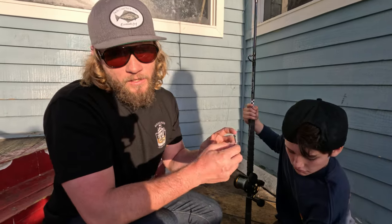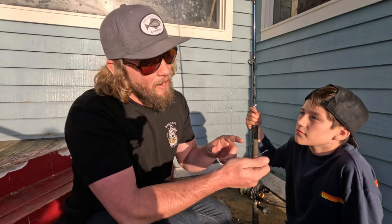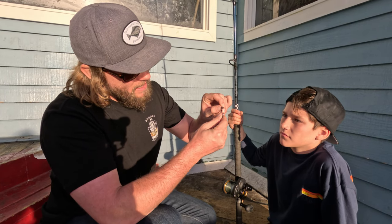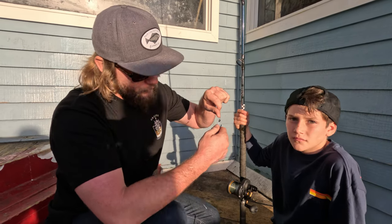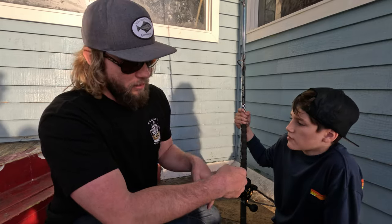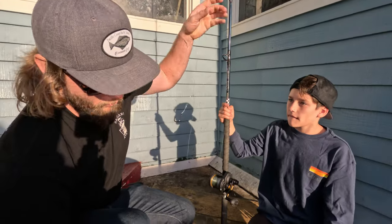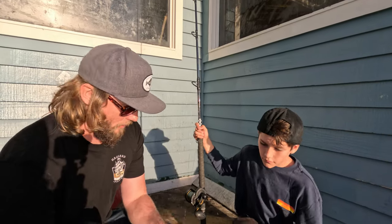The cool thing about making your own sabikis is you're able to use whatever style, brand, or size hook you want. If you're bait fishing you can use small tiny hooks; if you're bottom fishing for rockfish on the California coast like we are, these are basically standard dropper loops. I've got two hooks here just to show you, but you can string up as many as you want and then put your weight on the bottom.